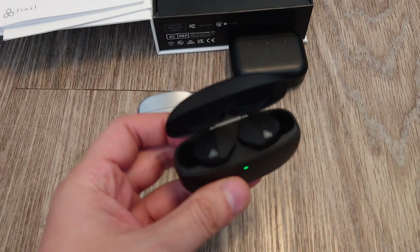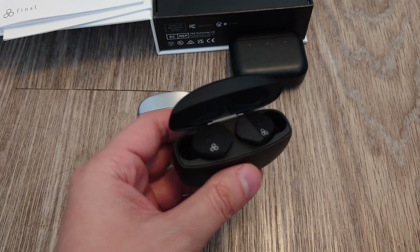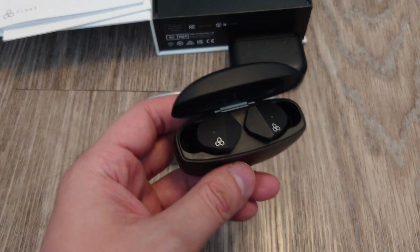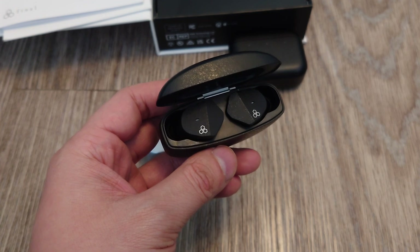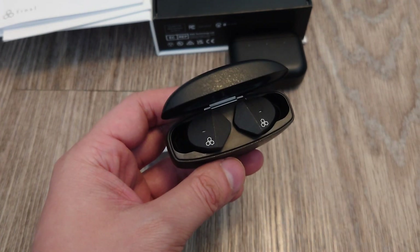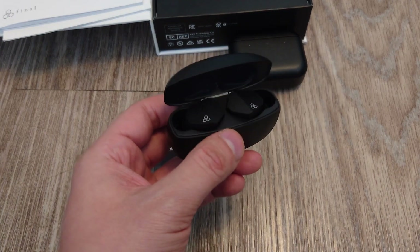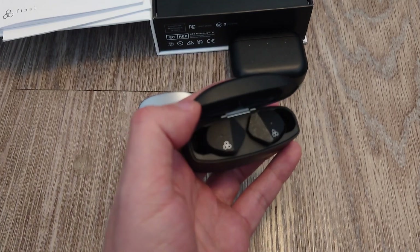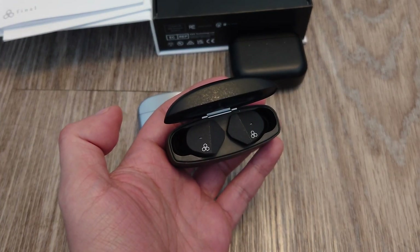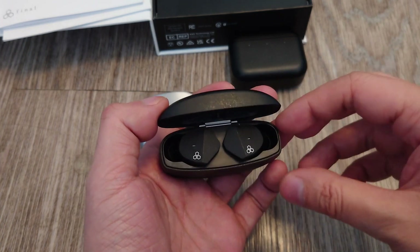The Final Audios are actually fairly balanced except they have a bass boost — I can definitely hear it. The midrange and high end are fairly balanced and it's okay. It's not as detailed as the Master and Dynamic MW-08s, but it's totally fine. I don't think anyone would be offended. There's definitely a lot more bass compared to the Master Dynamics, but it's not a huge bloated bass like the Sony WF-1000XM3s — just a decent amount of bass.